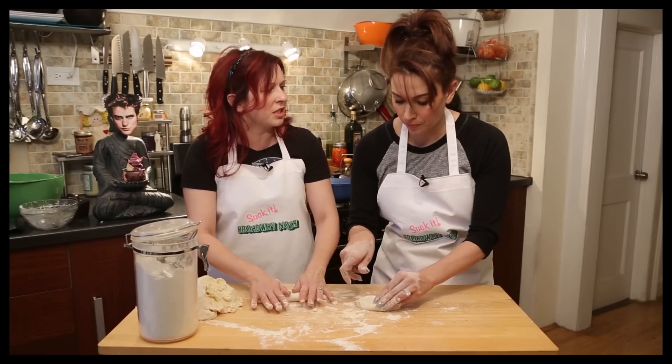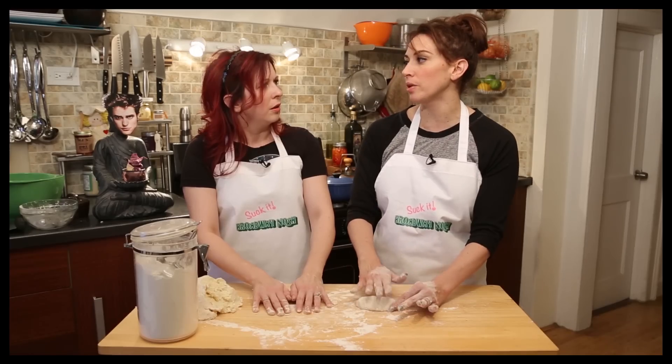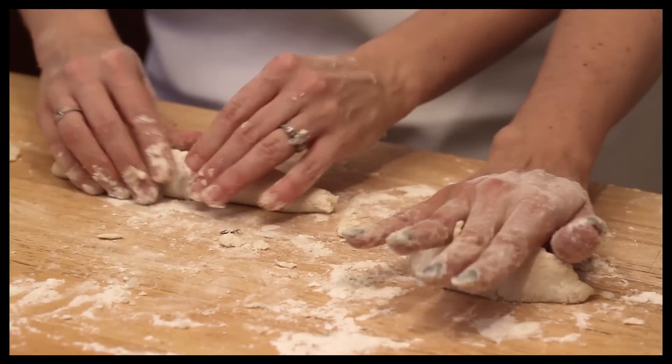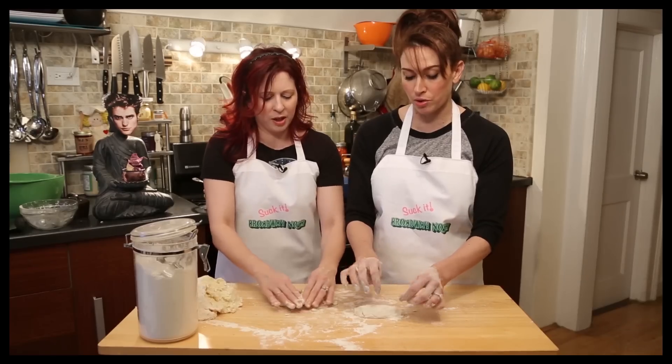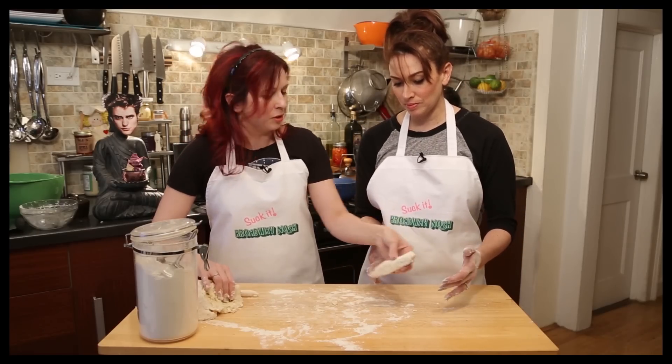Do you know who's gonna be on as Matilda when you walk in? We have four different Matildas, and most of the time I don't pay attention. So I come on stage and I'm like, oh — hey, there's that one. This is really not working well. It looks like a dildo. Well, we could have dildo gnocchi.